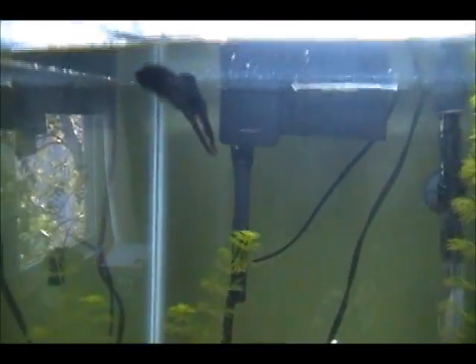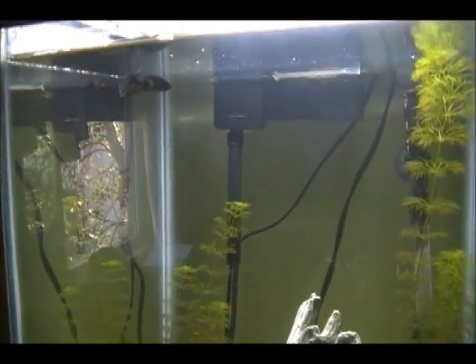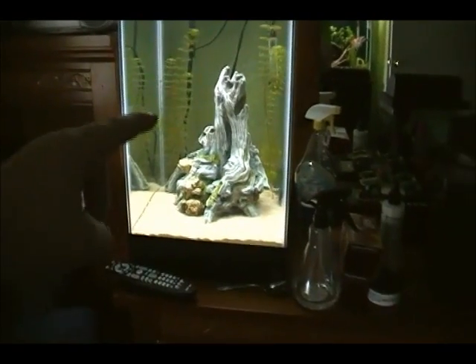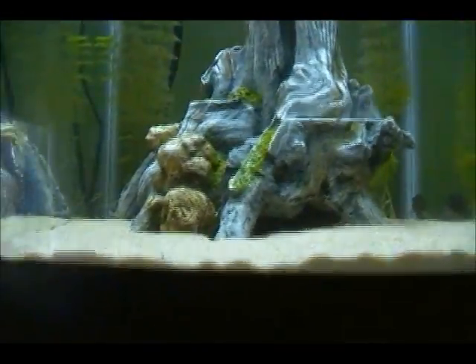Bob loves his tank. He sometimes hangs around in this corner and just rests there — you know how bettas do that, they kind of sit at the top and stay there. I really like it because this tank is tall. His old tank was way shorter and I'd have to squat down to see it, but now it comes up right to my eye level, so I have a nice viewing area.